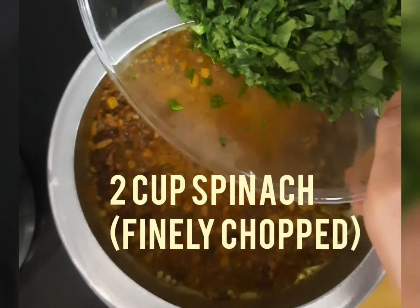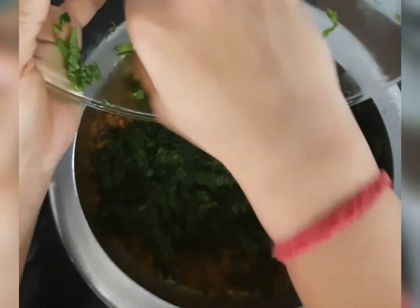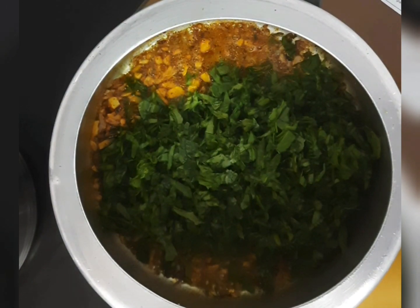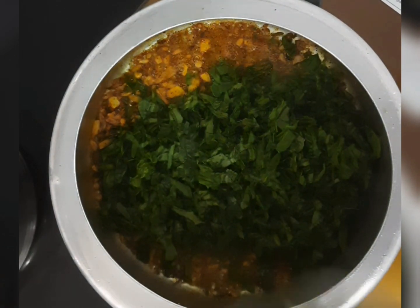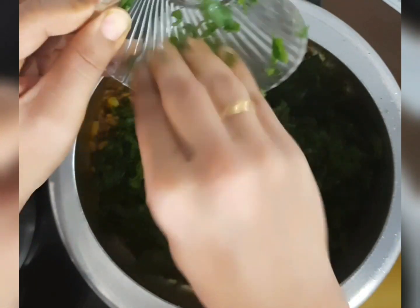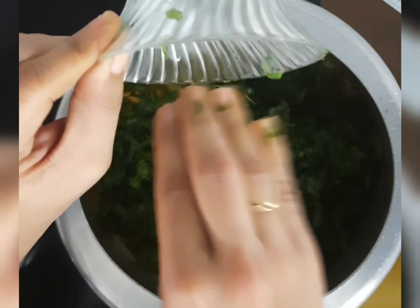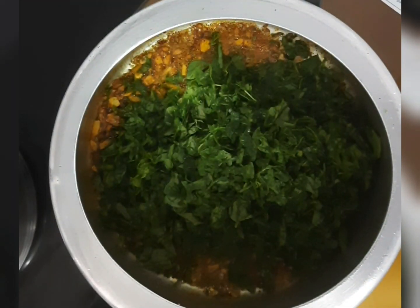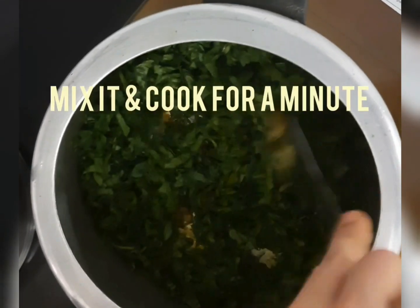Now add 2 cups of finely chopped spinach i.e. palak. Also add 1 tsp of fenugreek i.e. methi leaves. Mix it well.